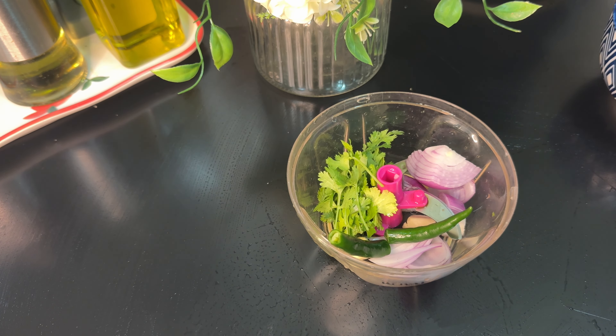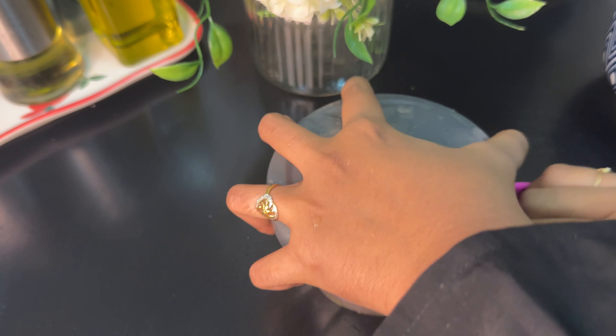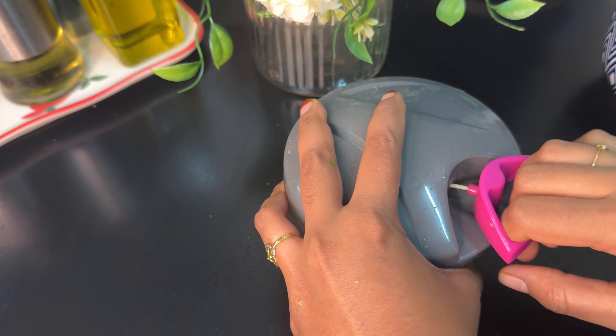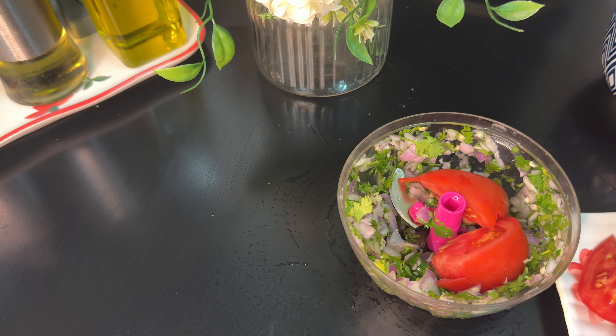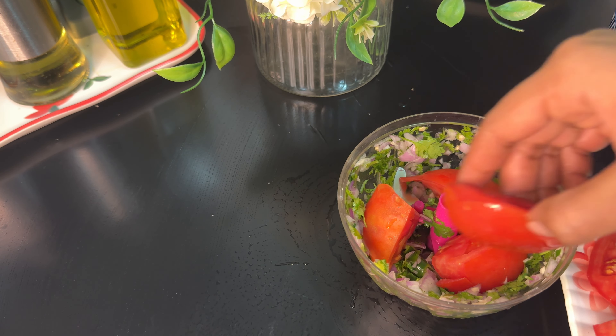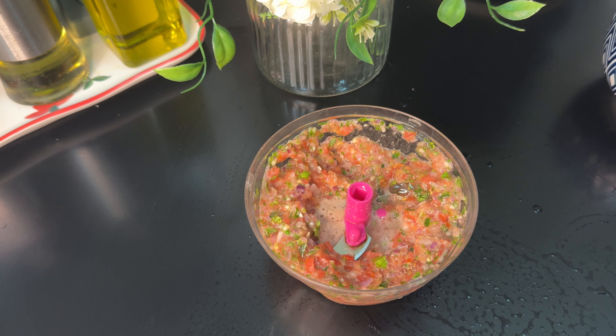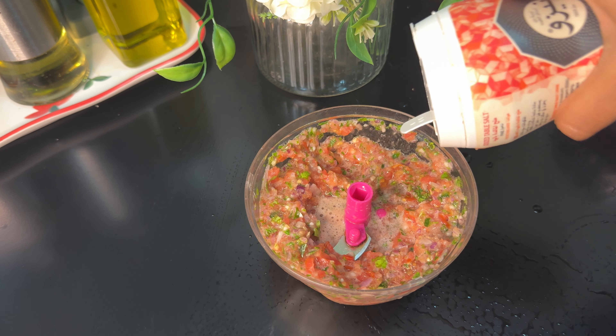I will add 1 teaspoon of salt, then add another 1 teaspoon of salt.